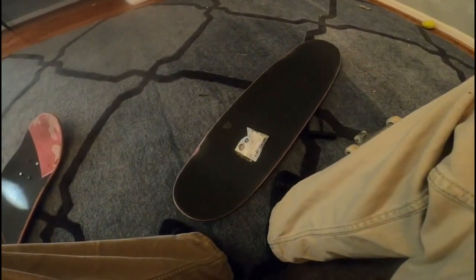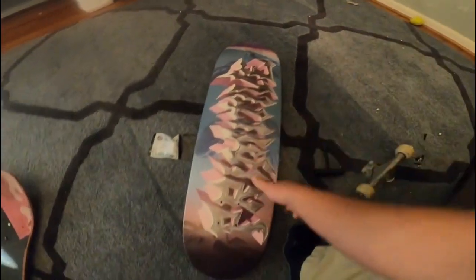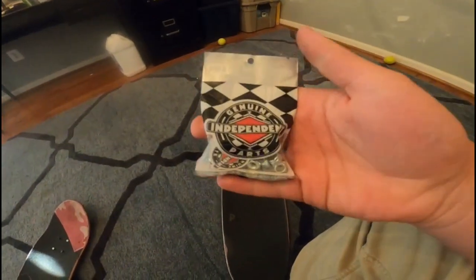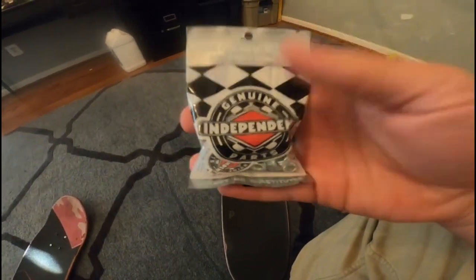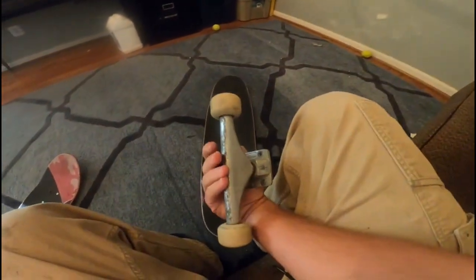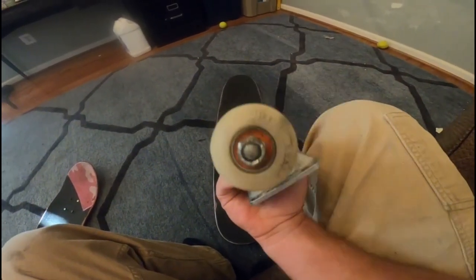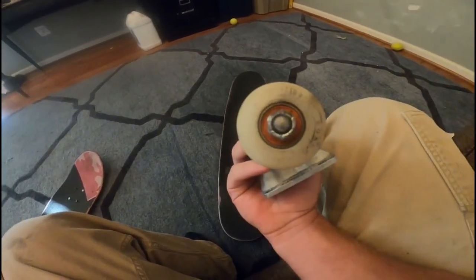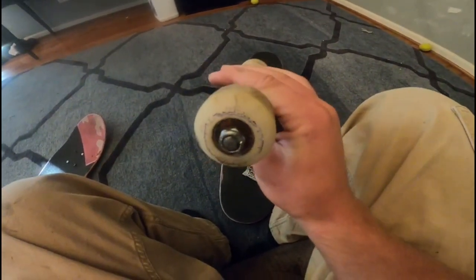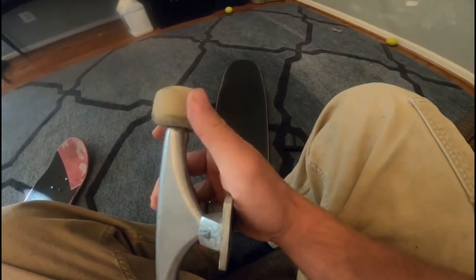Alright guys, so for this setup what I'll be rocking is obviously the 8.75 primitive deck with the primitive grip tape. I've got 7.8 ND hardware with silver Phillips bolts, got some Bullet trucks 150 millimeter paired with some Bronson Speedco bearings, and 40 Cakes wheels - 45 millimeter. They're supposedly supposed to change from blue to white in the cold.